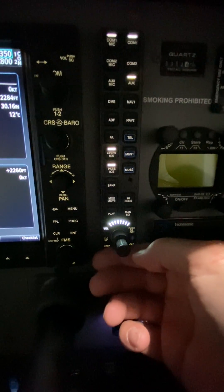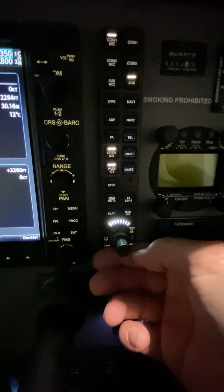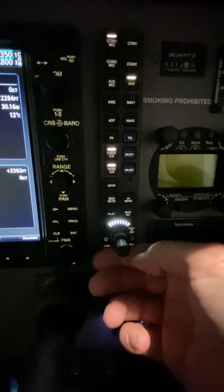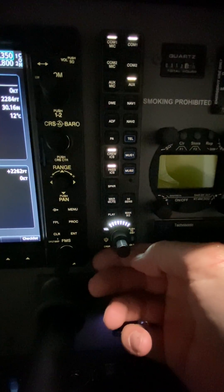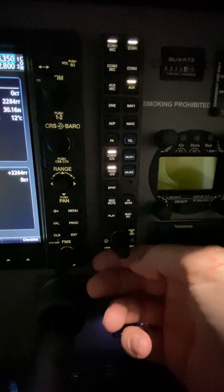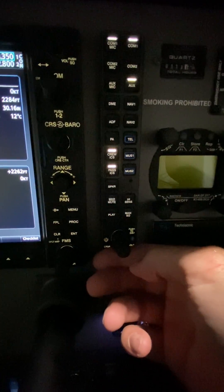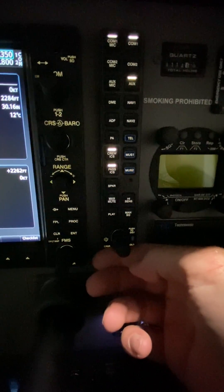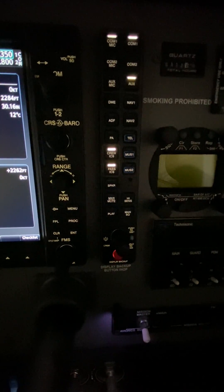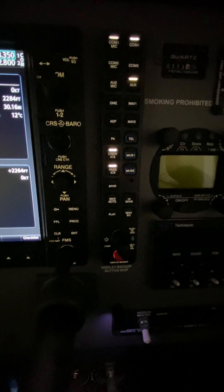If any of you have any questions about how this works, give me an email or a call and I'll explain it to you. But it's pretty straightforward once you take a look. Just a disclaimer: I have not put headsets on yet to try this, but this is how I was told to control your volume on the co-pilot side in our new 182, November 802 Charlie Papa. Hope you're all having a great day. Talk to you later. Bye.